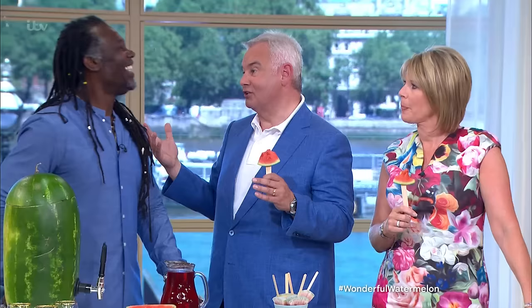Even if the sun wasn't shining, it would be shining when Levi's in the studio. You must have been a bit disappointed today — you normally come in with a radiant shirt.